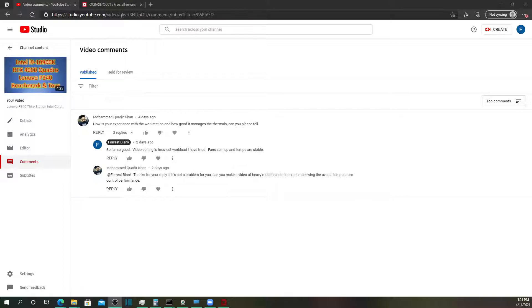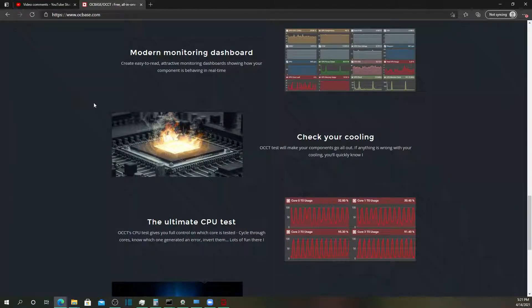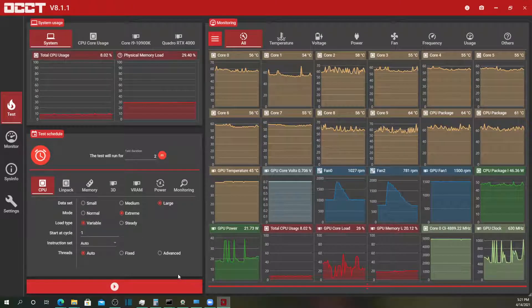Hey folks, on my Lenovo P340 video, Mohamed Khan was asking for some more information regarding the thermal management of the Lenovo workstation. Something I had never really thought about, so I fired up Google to determine what tools were out there and this OCCT tool from OCbase.com seemed like a good all-in-one solution.